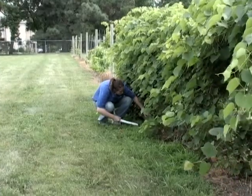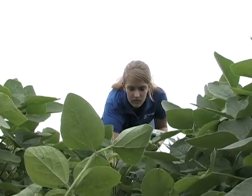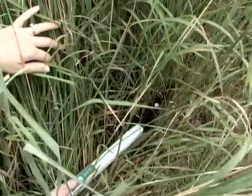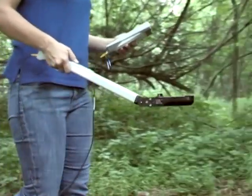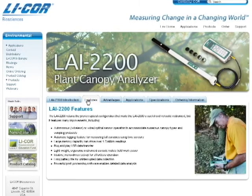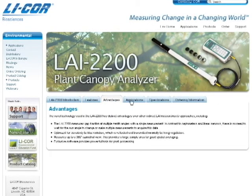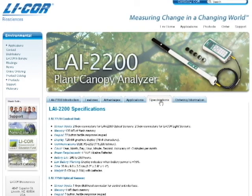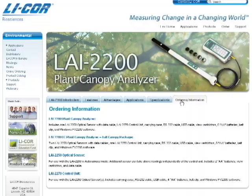The LAI 2200 combines ease of use and versatility with the most widely used and scientifically accepted non-destructive LAI measurement technique available. Tour the website to learn more about the LAI 2200 Plant Canopy Analyzer, or contact LI-COR to learn how the LAI 2200 can be used to improve your research results.